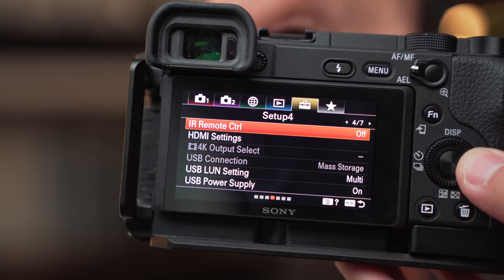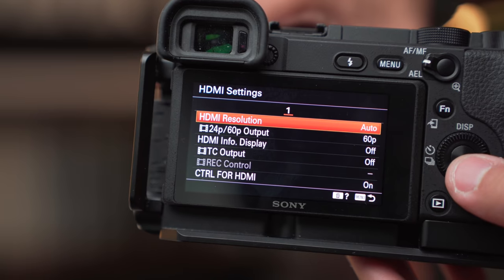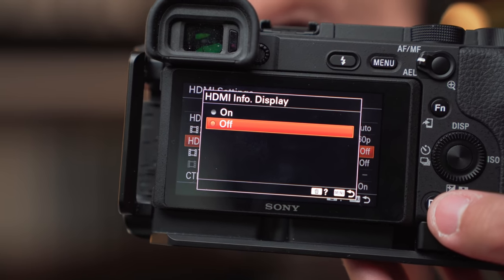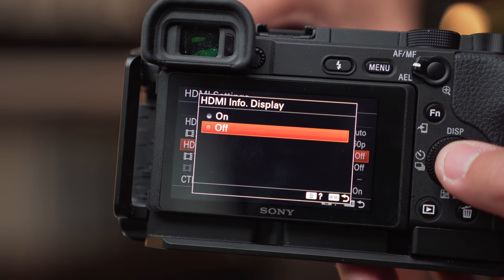That's why I do love Sonys. If you have a Sony, most Sonys have a clean HDMI. You just have to hop into your settings, under HDMI settings, and then turn off HDMI info. Then you'll have a clean HDMI with autofocus. It's kind of why I like Sonys to livestream with or do Zoom calls with. But nonetheless, looks like this works.